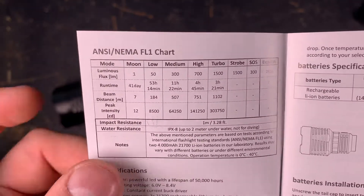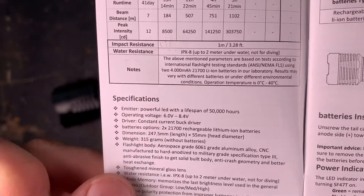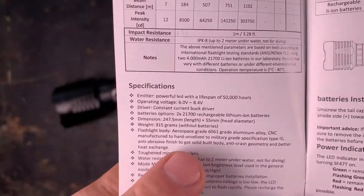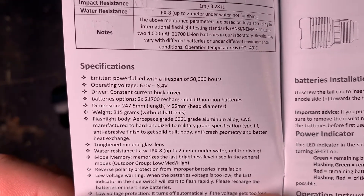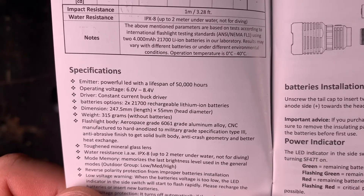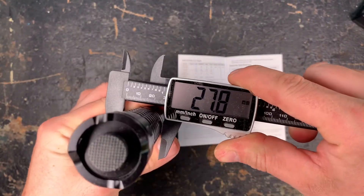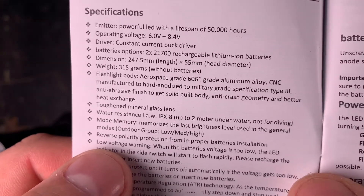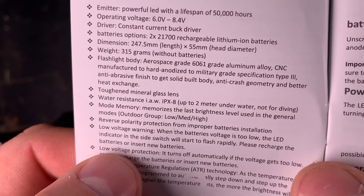Impact resistant to drops from about 1 meter and water resistance according to IPX8. Operating voltage from 6 to 8.4 volts, so you cannot operate it with four smaller batteries — always use either two 21700 or 18650 batteries. Dimensions: 247.5 millimeters length and 55 millimeters head diameter. Battery tube diameter is 28 millimeters. Weight is 350 grams without batteries. It has toughened mineral glass lens and mode memory in the outdoor group — there are different mode groups I will show you later.